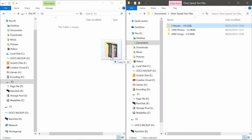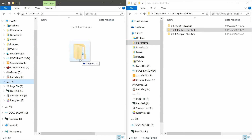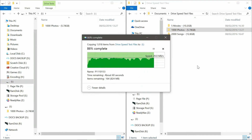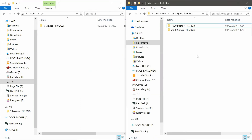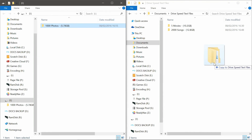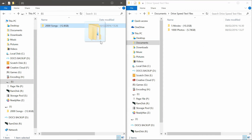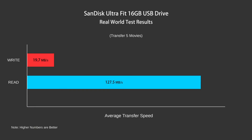Now for the real world test, where I copy 5 movies, 1,000 photos, and 2,000 songs to and from the drive, to simulate the kind of workloads the average person will be using it for. And again, the read speeds are as claimed, and the writes coming in at below 20MBps, which is pretty slow.